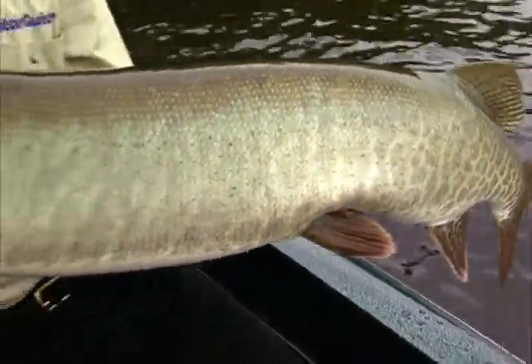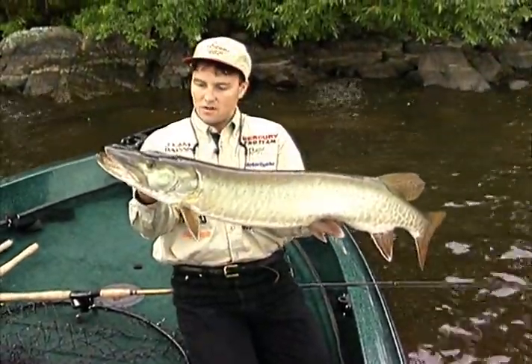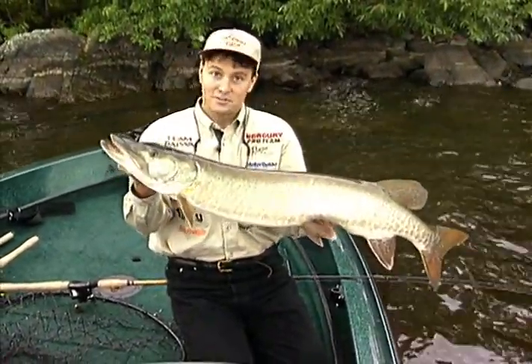I'll tell you what — when you're coming in on some of these new situations, new lakes like this, you've just got to cover ground and look for the pattern. So far, our pattern on this lake has been throwing bucktails against shallow rocks — shallow rock reefs and shallow rock shorelines.